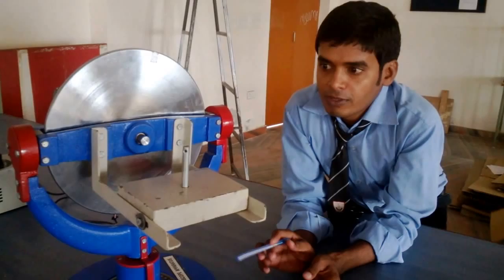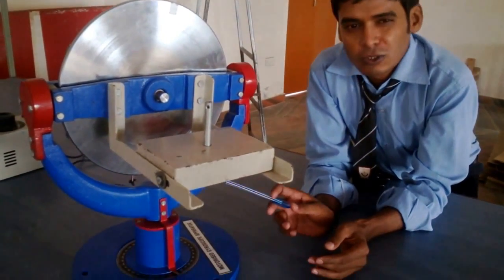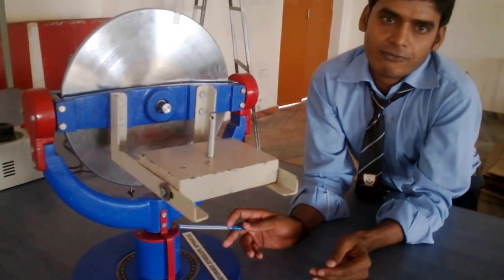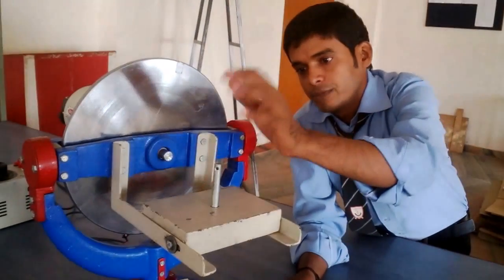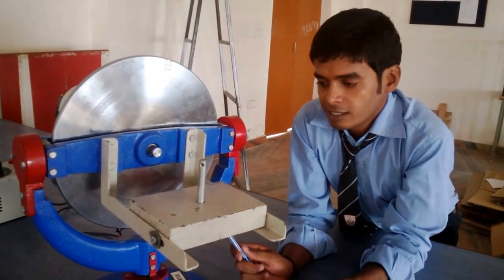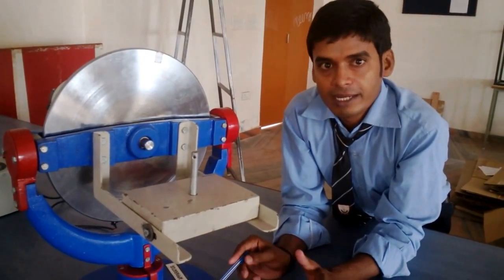Now I am going to tell you about the working of this gyroscopic coupling apparatus. These gyroscopes are installed in heavy aircraft. While taking a turn, if the aircraft is going to take a turn, there are many problems with the balancing. If the gyroscope is not installed, then the aircraft is not going to be balanced.